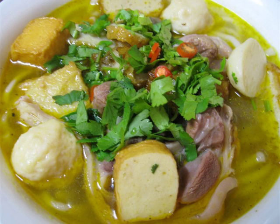Bánh Canh Trảng Bàng is Bánh Canh made in the southeastern Vietnamese town of Trảng Bàng, served with boiled pork, tapioca noodles, and local herbs.